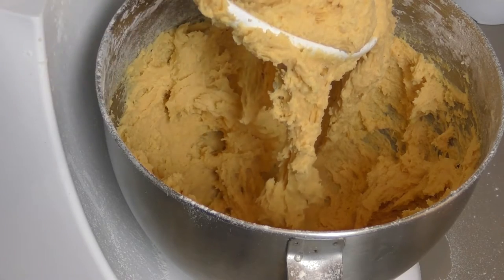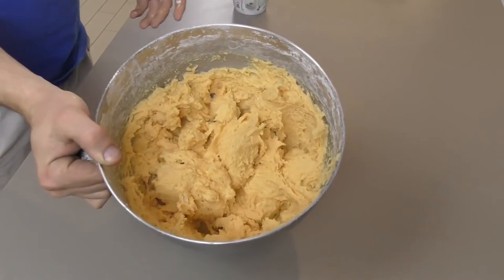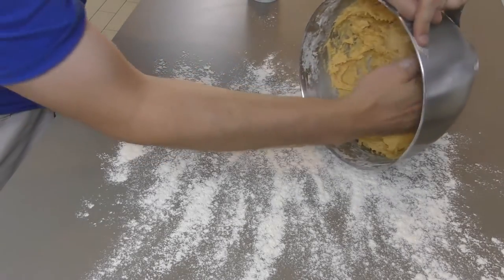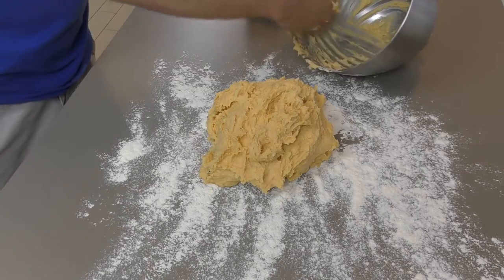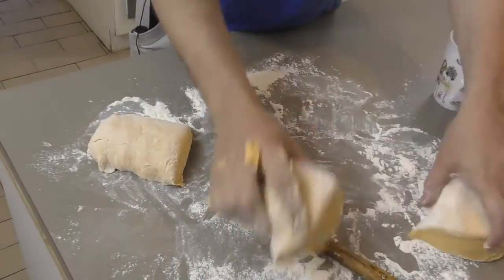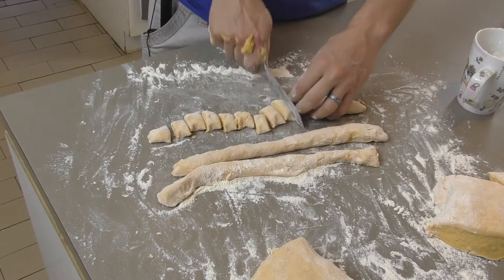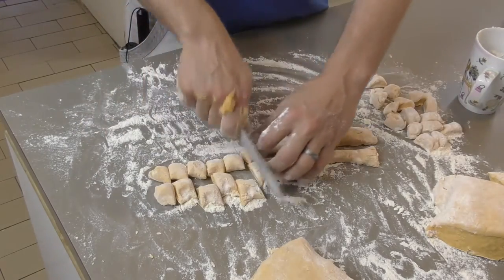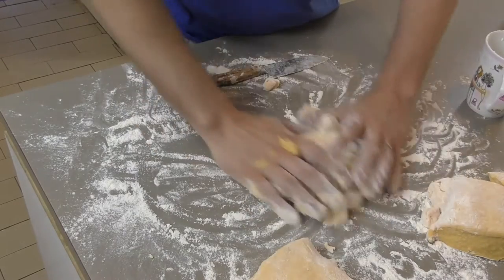And that is my sweet potato gnocchi dough. Now we just need to roll it out into little strips and get ready to cook it. So I have my nice dough, a bit of flour on the bench, and then floured hands to put all my mixture straight out on the bench. More flour over the top, and then it's just a matter of cutting them into little portions with a little bit more flour over the top to stop them all sticking together. And that is the gnocchi.